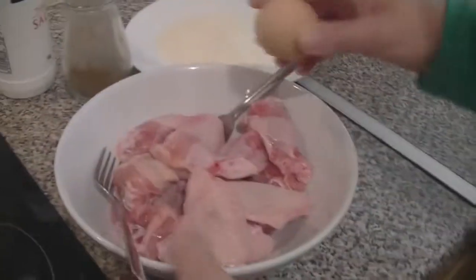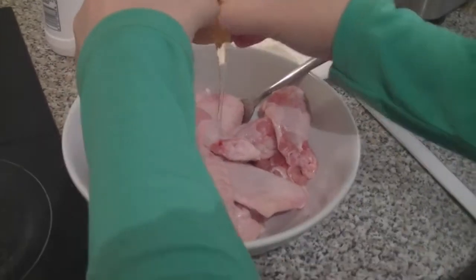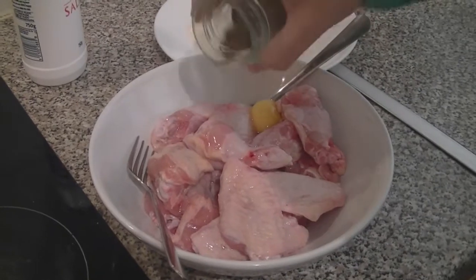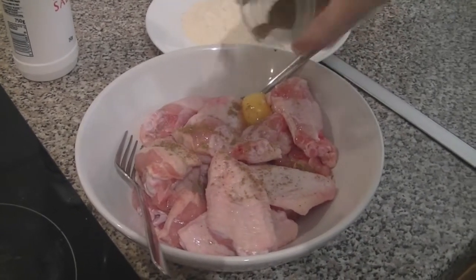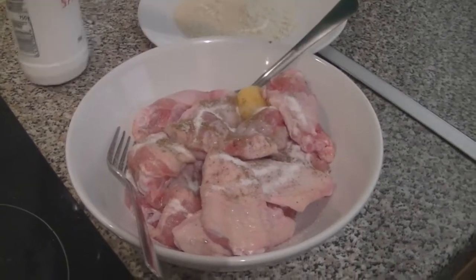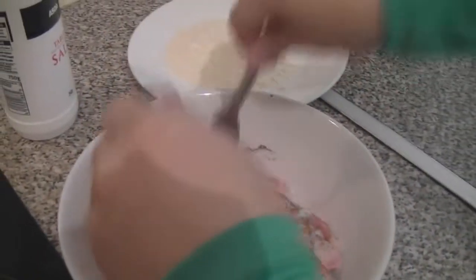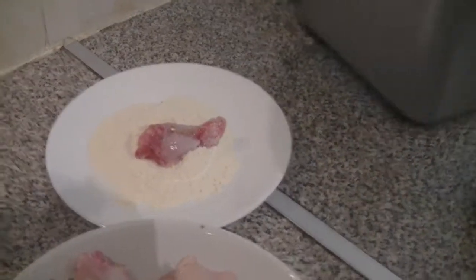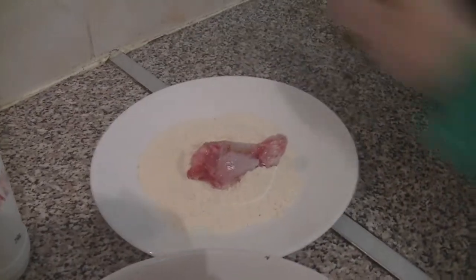What we are going to do is crack the egg onto the chicken. Then we are going to add some pepper and some salt. Then we are going to mix them.